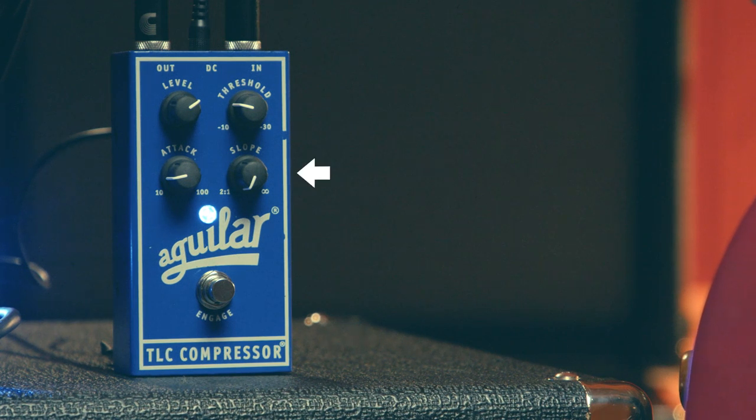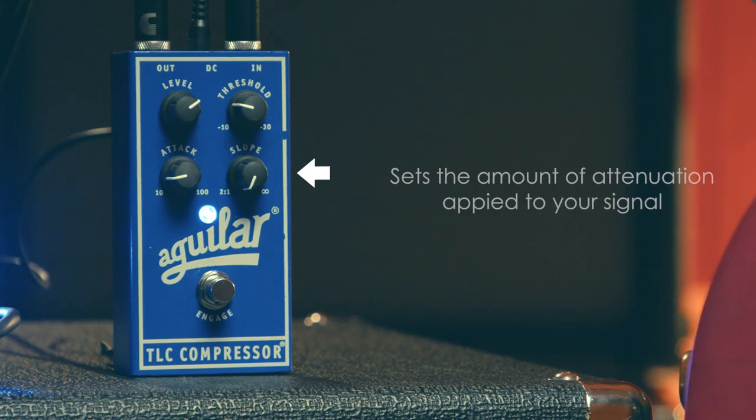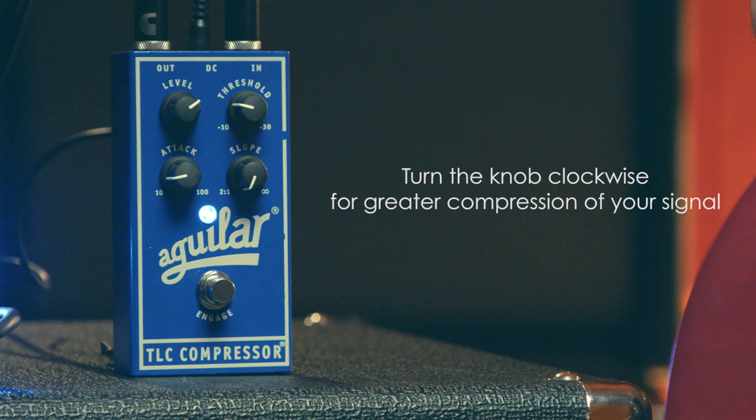The slope control, which is often called the compression ratio, sets the amount of attenuation applied to your signal. As you turn the knob clockwise, the dynamic range is compressed more. With the slope control all the way to the left, you start with a 2-to-1 ratio, which is pretty light compression. Around noon, we get an 8 or 10-to-1 ratio, which is a higher compression. This is great for slap bass when you're trying to tame the peaks of those pop notes.